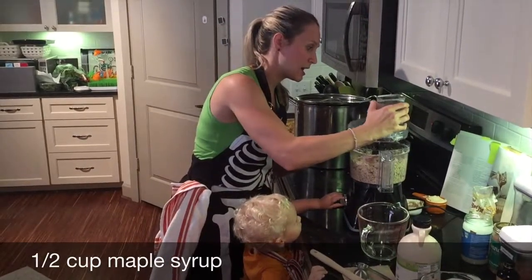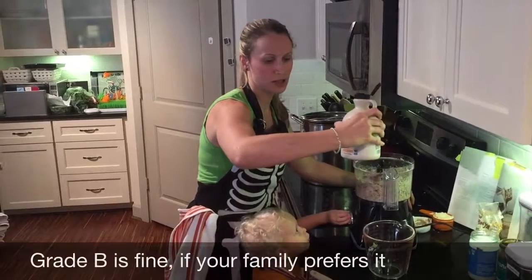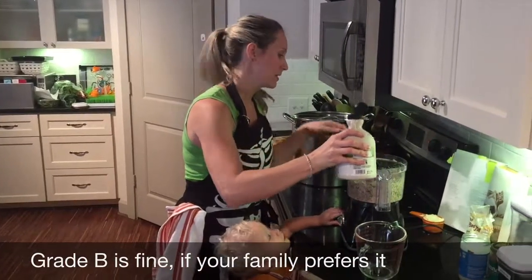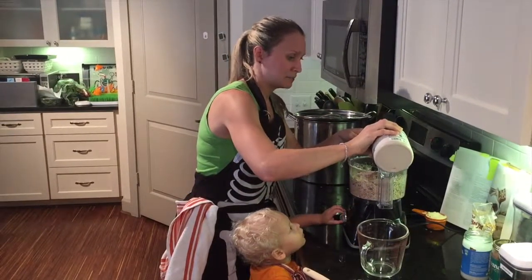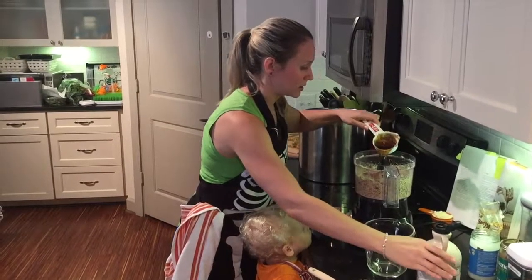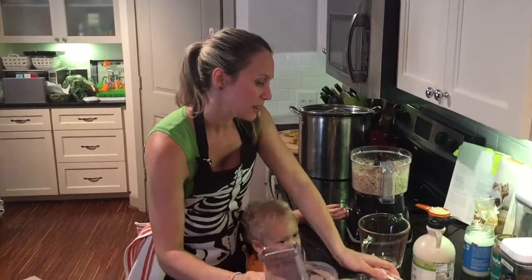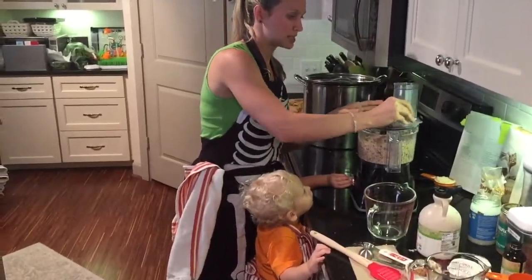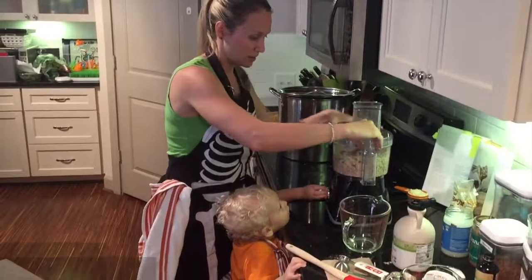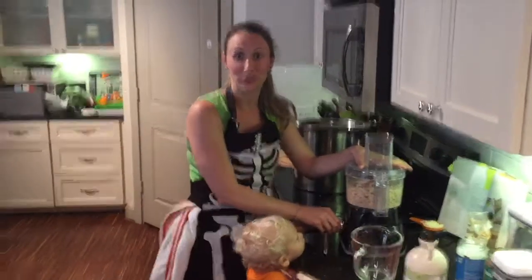And we're going to do a half a cup of maple syrup — we use grade A. Again, if you've got something else lying around, I'm sure it'll taste just as yummy. I like to actually process these in between each ingredient that I put in. I've found it easier, and I've been making them for years.